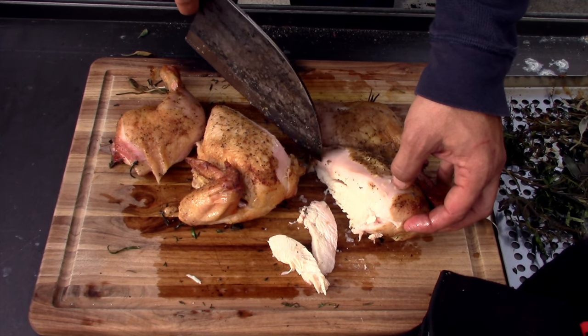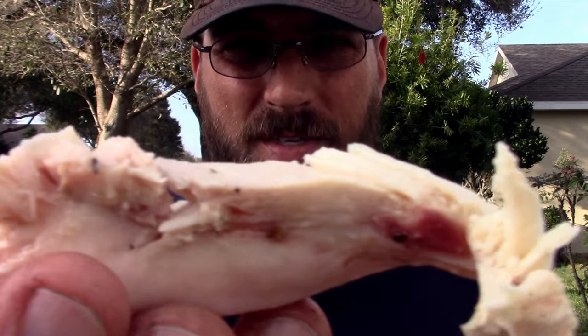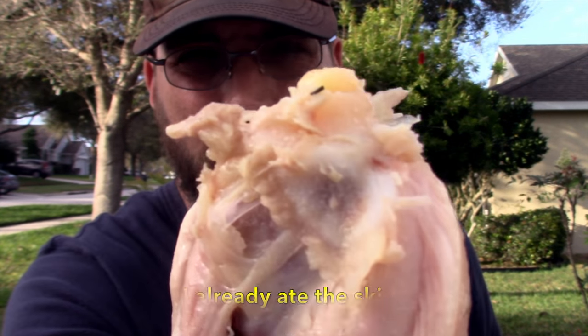There's a nice little pink smoke ring, so smoke definitely penetrated the meat — no smoke tube needed. The skin crisped up well, especially on the legs. The white meat is juicy and still steaming. You can taste the herbs clearly and also get a hint of smoke. On a pellet smoker, chicken and fish are the specialty, and this cook proved it — this is where a pellet smoker really shines.